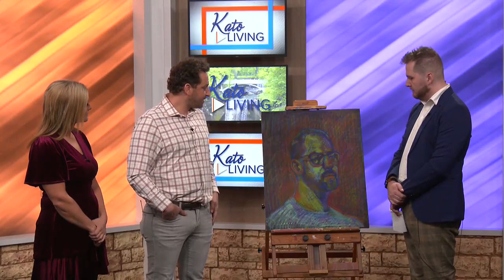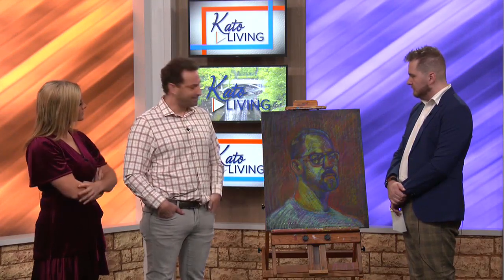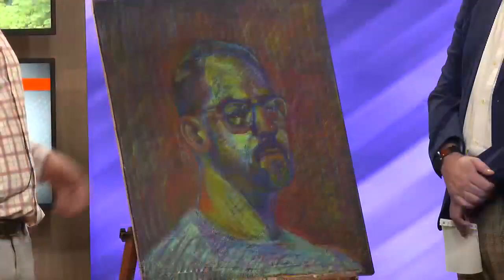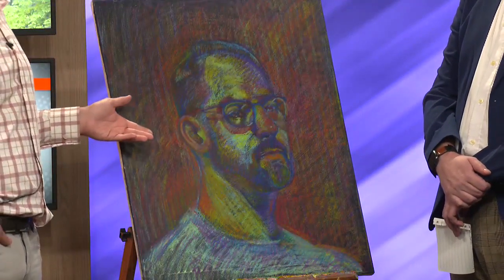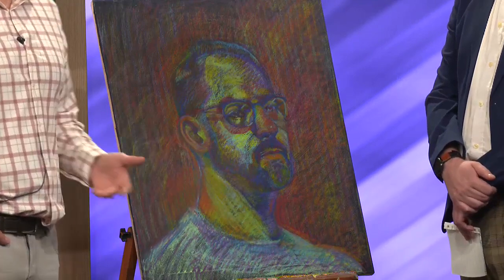I love drawing people and drawing faces, and we're going to be learning a little bit about that this weekend at the Carnegie Arts Center this Sunday and next Sunday. Here we have a painting — this is actually oil pastels, but we're going to be working with paint. This is something similar to how we'll be working in class. I did this live with a live model. We'll be working with a live model, which is really cool.